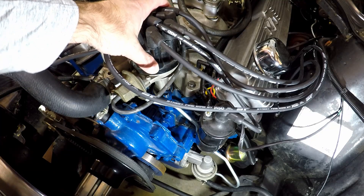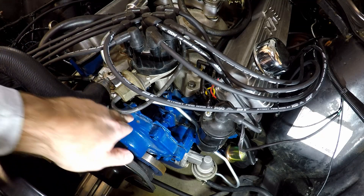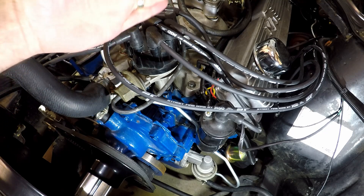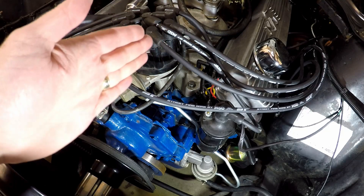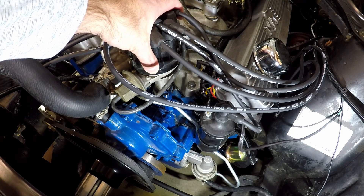This distributor is not positioned correctly. In a previous video I put this hard line in for the fuel, and it's hitting this vacuum advance housing. That's when I noticed that this distributor needs to be more in line with the block. So in this case, I want to redo the timing on my motor, and we need to take this distributor out first.